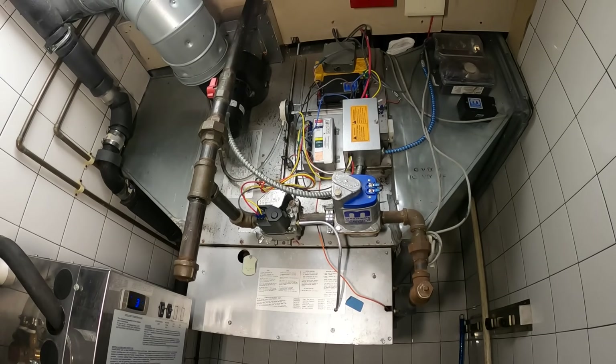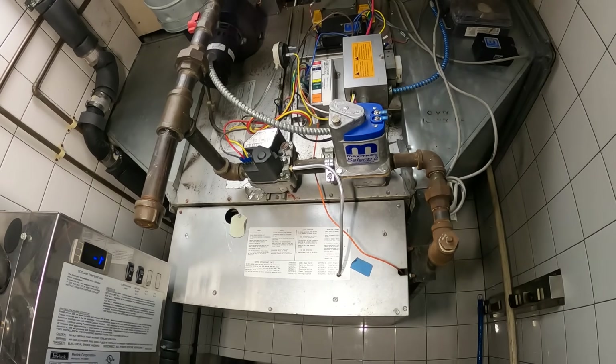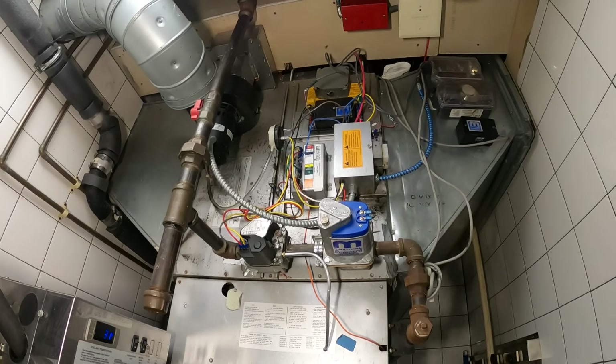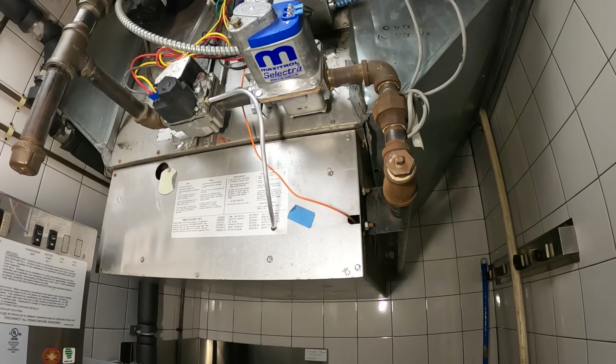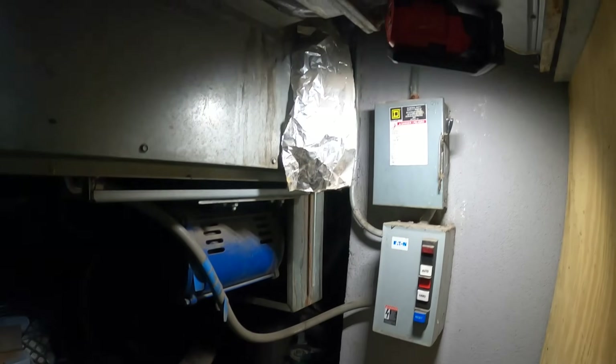We have some sort of inline duct furnace here. I doubt they need any heat - it's like 93 degrees - so they're not using heat, but they do use that fan outside to bring in fresh air into this kitchen. Over here, they said they found a belt off of it, and that is the belt right here. Looks like they changed it and put the belt back on. But this thing ain't working.